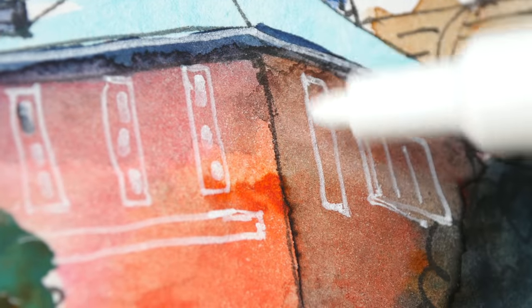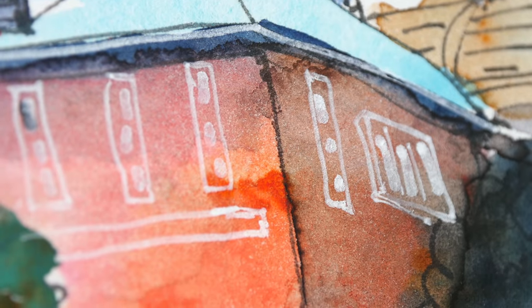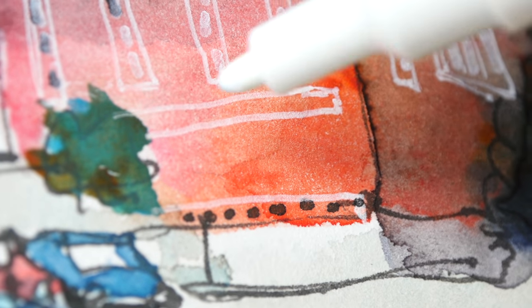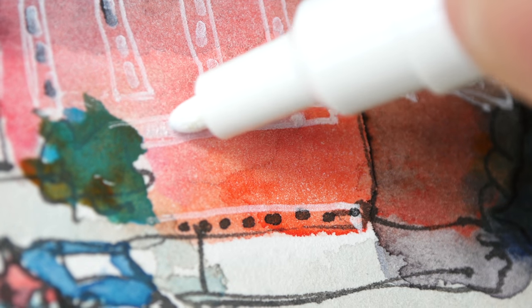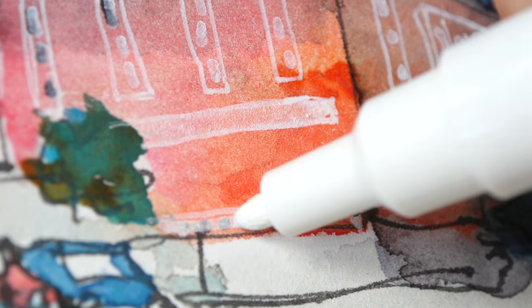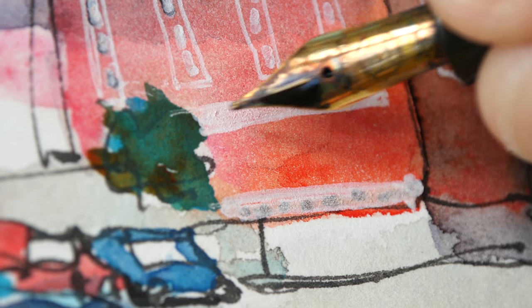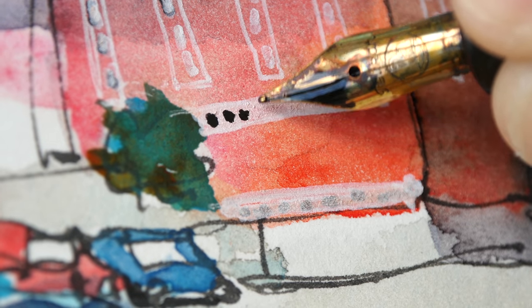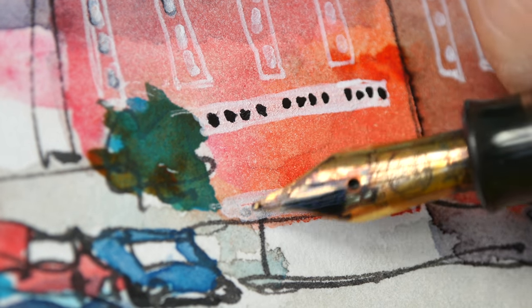It doesn't cover completely but I can go back and paint over the black again. For the windows here, this whole area is supposed to be white. We'll wait for this to dry and then go over it again — this part here is supposed to be white as well. After going over this area a few times with the postcard marker, now I can draw the windows with black ink, and here as well.